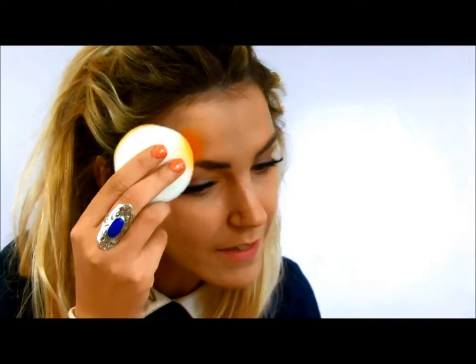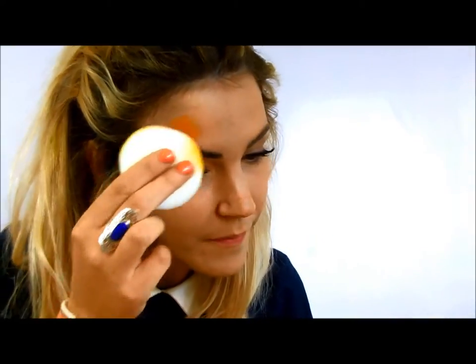I've already applied my foundation and I have my eyelashes in, so now I'm going to show you how to do the face paint. You want to start by adding some water to the orange and mixing it so it makes it nice and thick. Then get your sponge, apply it to the face paint, and dab it to your skin, covering the area you want the face paint to be.